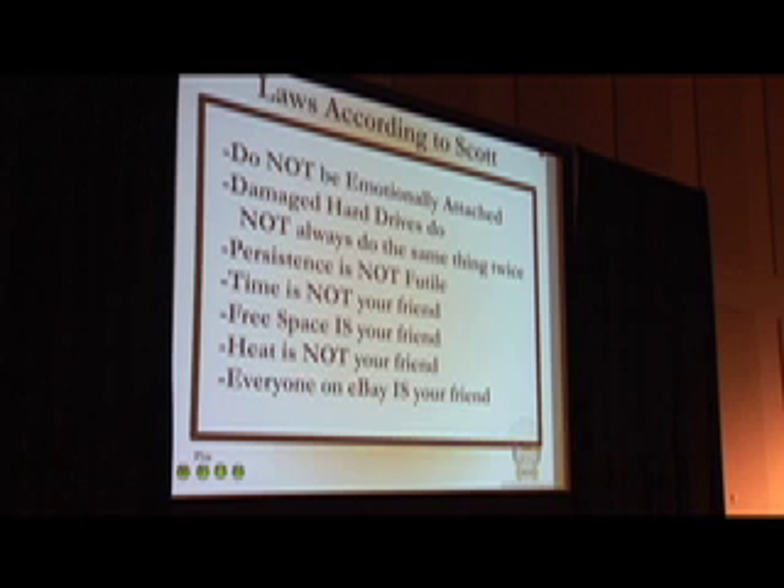These are the laws according to Scott that I try to teach my employees. The first one: don't be emotionally attached. You do not need your data back this week — you can wait another week.